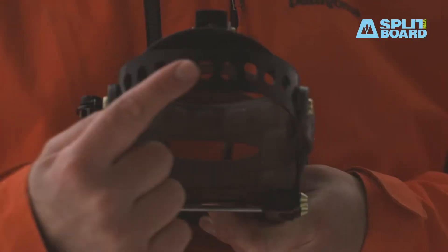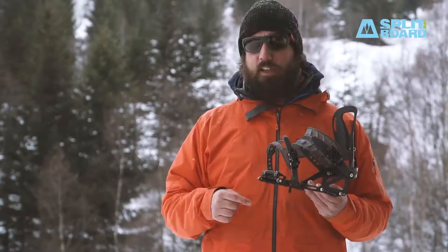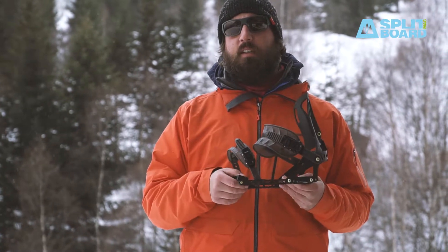The heel loop is made of 7075 aluminum, which keeps the same strength while making it lighter and thinner. Another little detail is the pins that are made of 7075 T6 aluminum, which are a bit lighter than the previous steel ones.